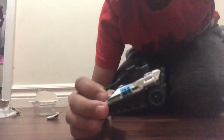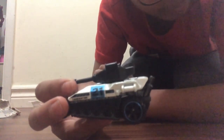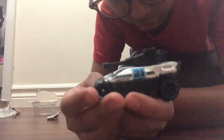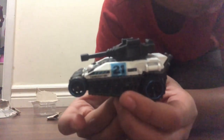Interestingly, Tanknator's back wheels are off-road style, meaning they're indented. But Tanknator's front wheels are smooth. This is unusual because most Hot Wheels cars only have one type of those two wheels.